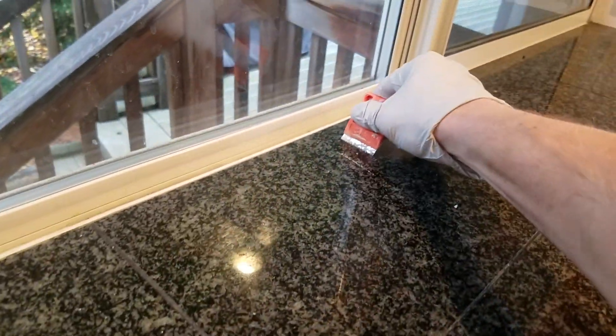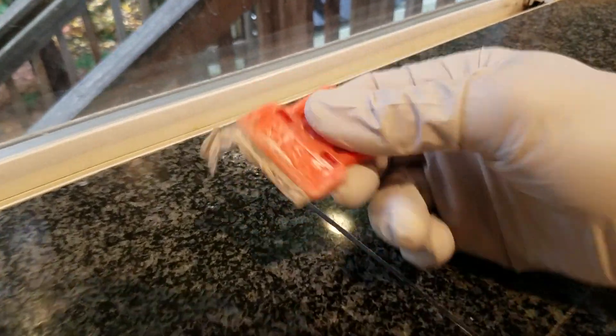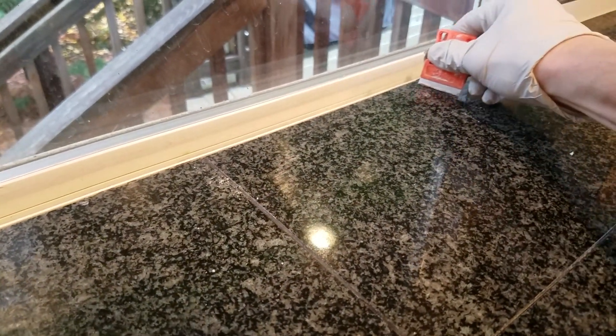It'll be all over here too, and really back here. Some of that, obviously, is not just hard water — it's some grime, probably some oil buildup.